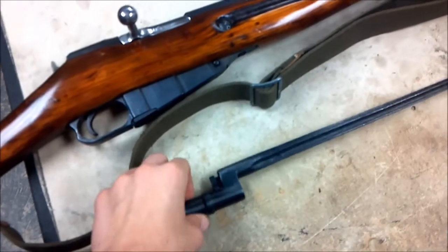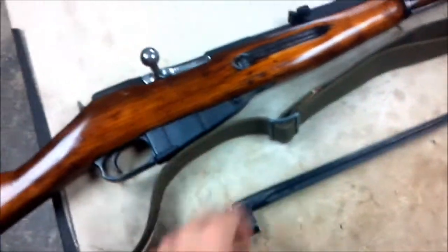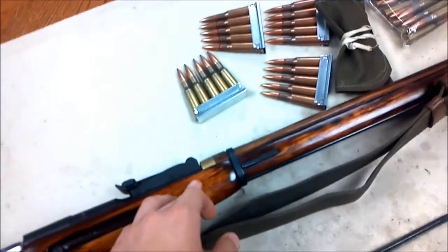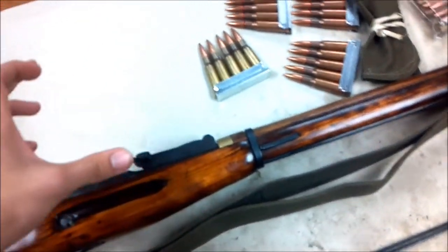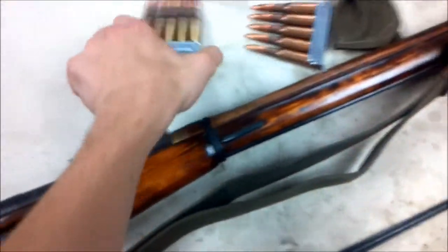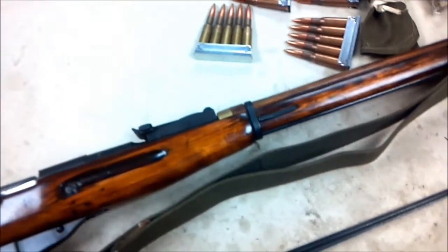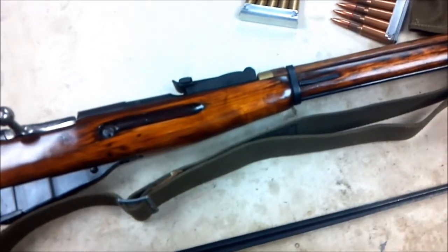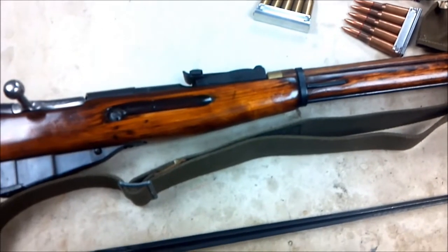The only thing that doesn't match is the bayonet, because the store just threw in a random bayonet. I got my cleaning kit with it, some stripper clips, and the ammo pouch that would carry these clips — it came with the oil can and everything inside of it. So for $200, I'm not really going to complain.